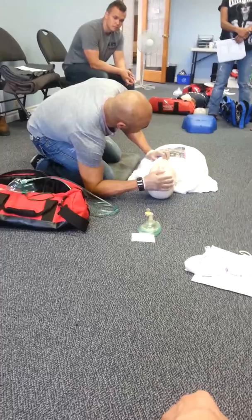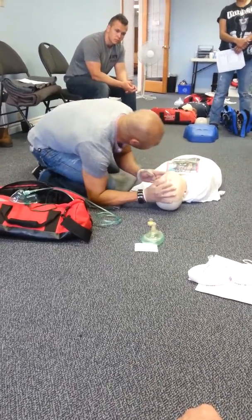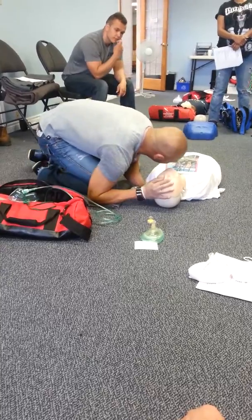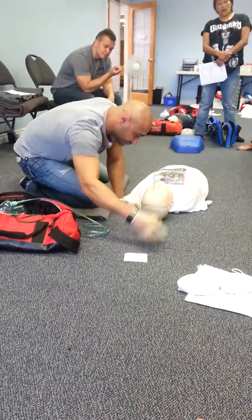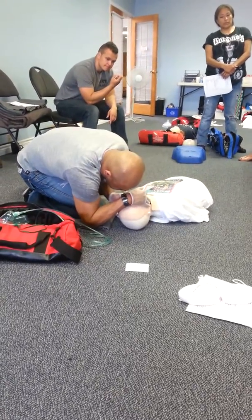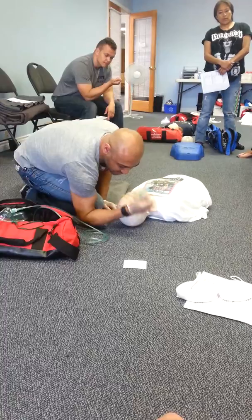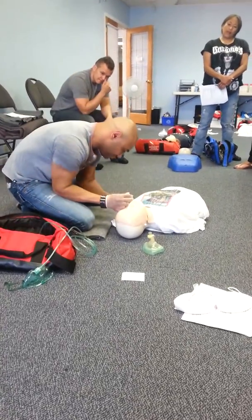No breathing. When I say no breathing, you check the carotid pulse — one through ten. They have a pulse. Try a breath. First breath doesn't go in. It's unwitnessed. Do I reposition or put the airway in? Try the oral airway.